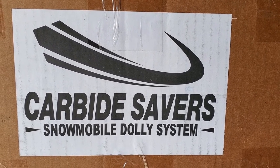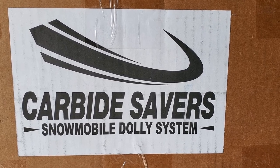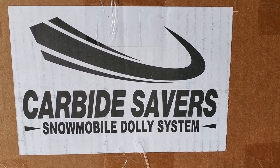Hello everyone and welcome back to Milo Farms. Well, fall is upon us, getting closer and closer to snowmobile time.